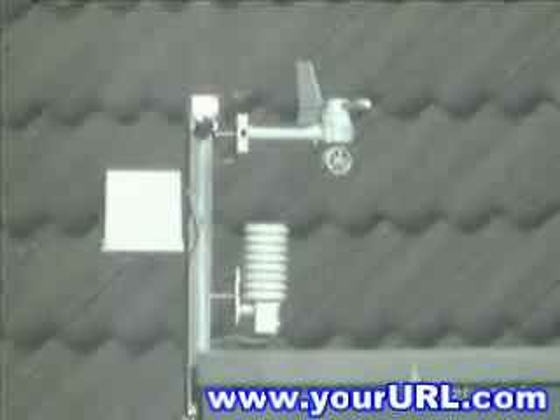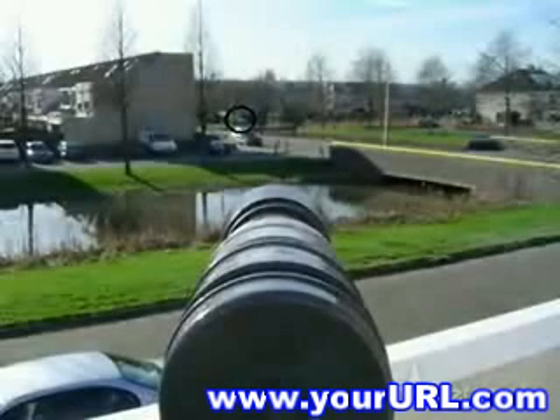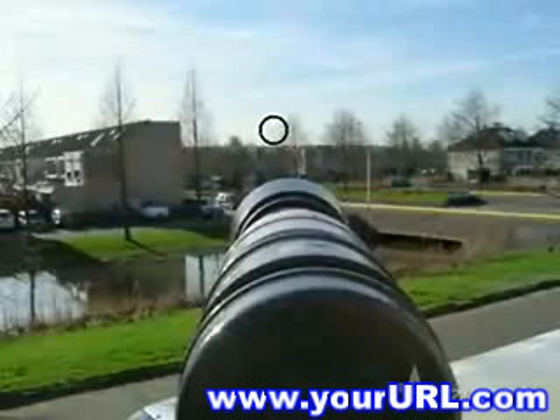Let's try something further away. The car in the circle is 150 meters away — I checked this with my GPS. As you can see, its license plates are easily readable. Even further away is this mobile network antenna. You can hardly see it on the picture, but the telescope clearly shows the antenna.